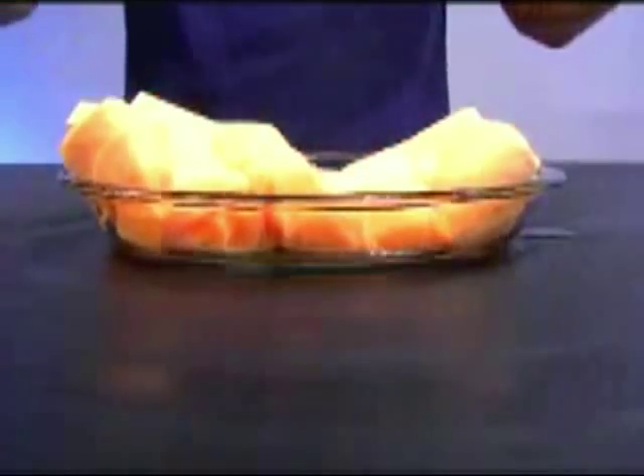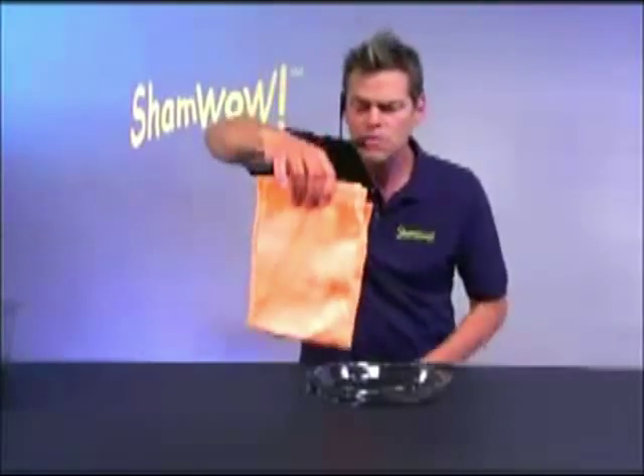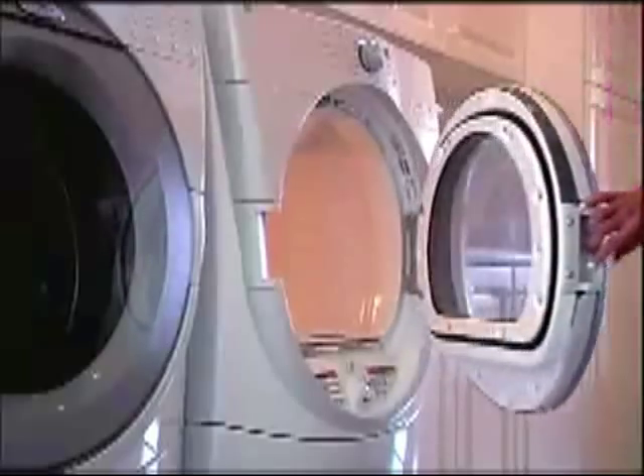It holds 20 times its weight in liquid. Cuts the job in half. Doesn't drip. Doesn't make a mess. Wring it out. You wash it in the washing machine.